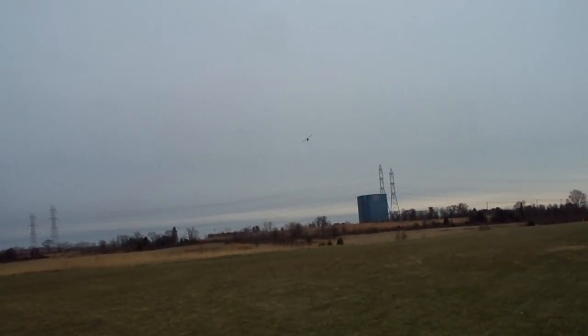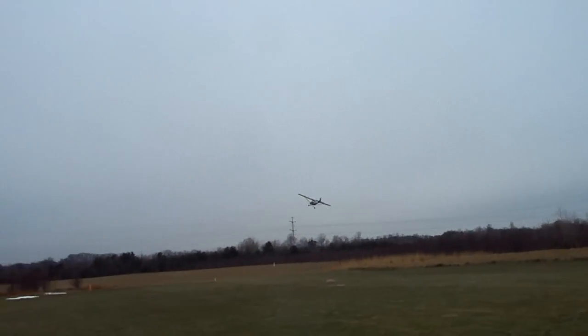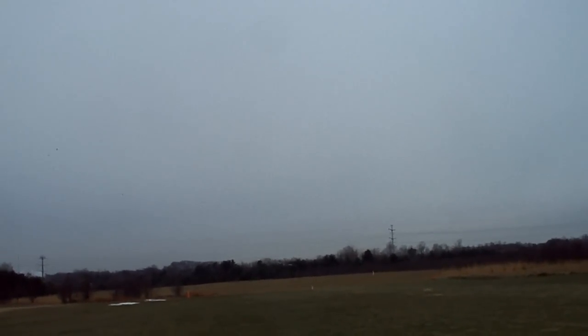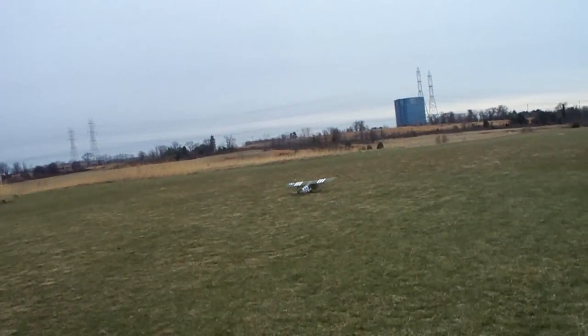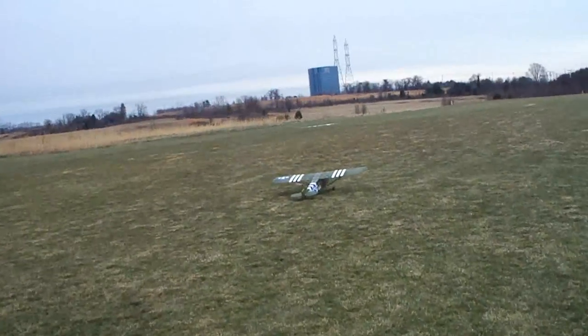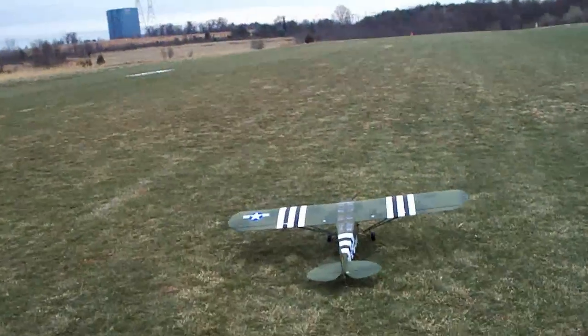My hands are really starting to freeze up. Uh oh, I am low on battery. I ran two flights on one battery and I also messed around in between, so probably ran that battery down too much. I can feel my throttle really drop there, just got it down in time.